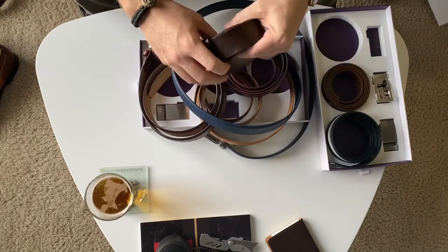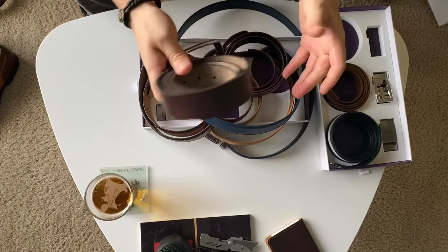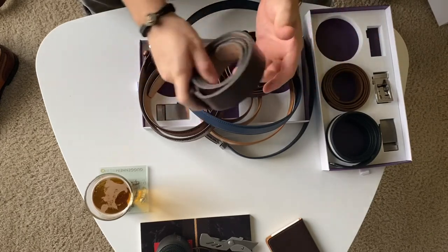At some point I'll get the other ones, but I still have these that I wear a lot, so I don't need any more belts right now. I have plenty.